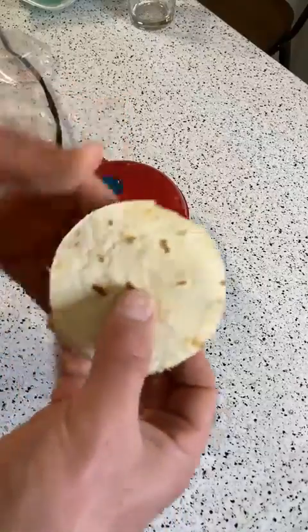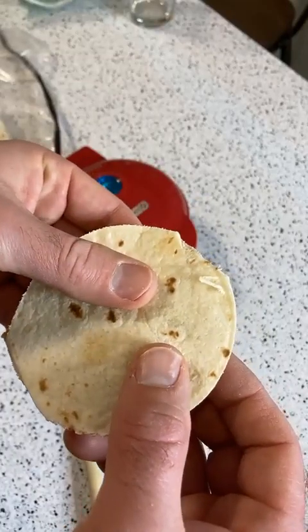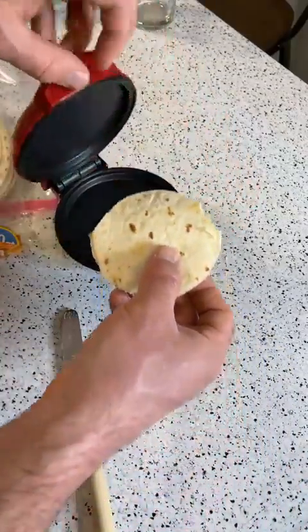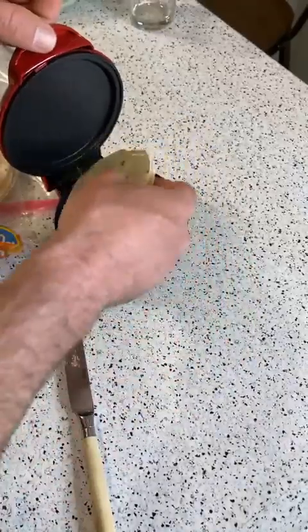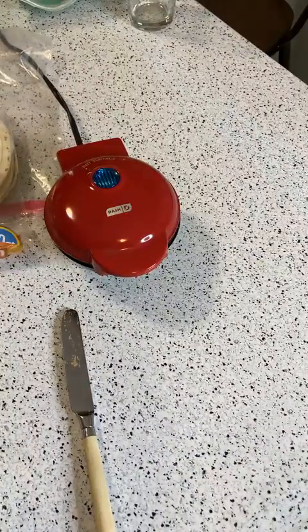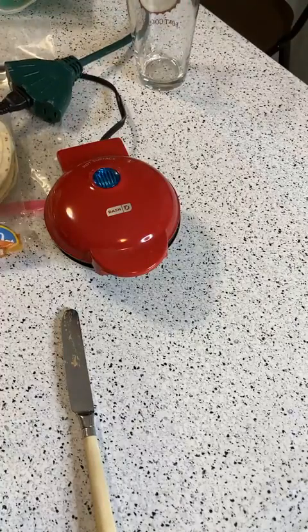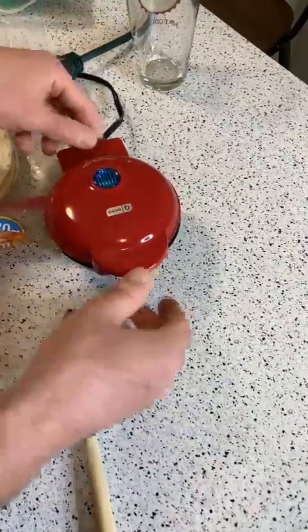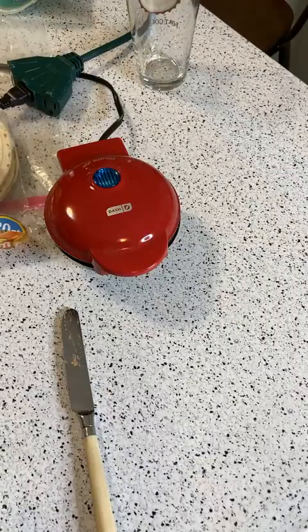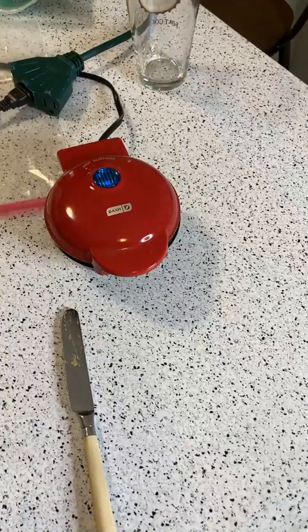Dash is a popular brand if you don't know. So here's my mini quesadilla — I'm going to put this mini quesadilla into this mini Dash cooker and just keep it going. Let's set the timer. Alexa, set the timer for two minutes. It should take less than that — I might try to do about one minute on each side.